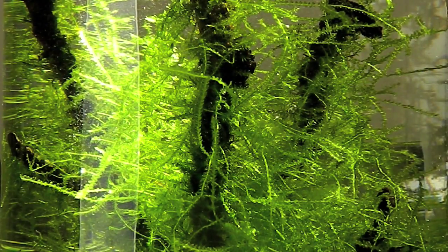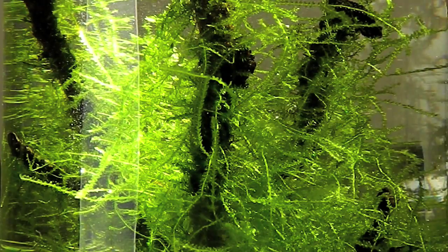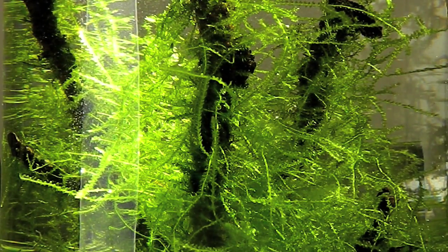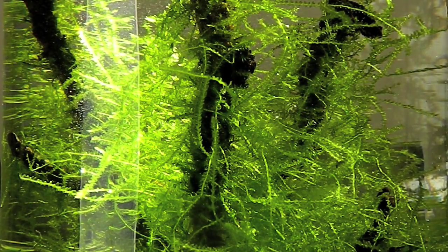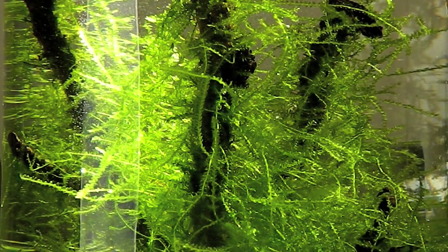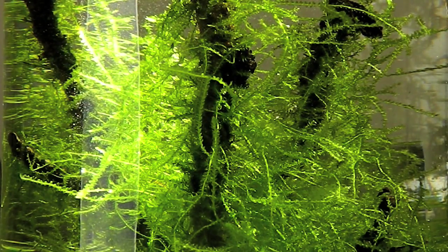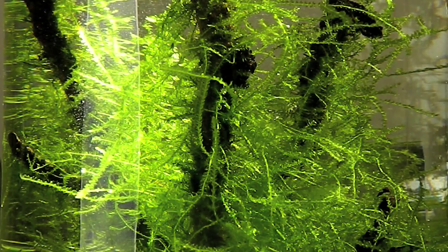Just dump some water out and fill in some tap water. I don't even worry about conditioner because there's no fish or shrimp in there, and Java Moss does not care. As long as you're not pouring in freezing cold water or boiling water, Java Moss will be fine. So that's the only maintenance you need — change water every couple of weeks or top off the water.